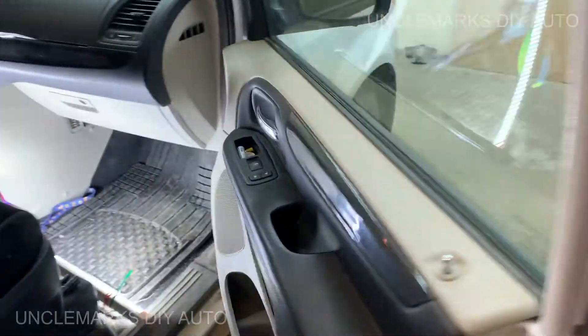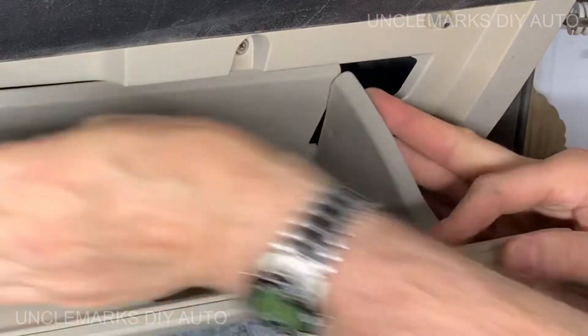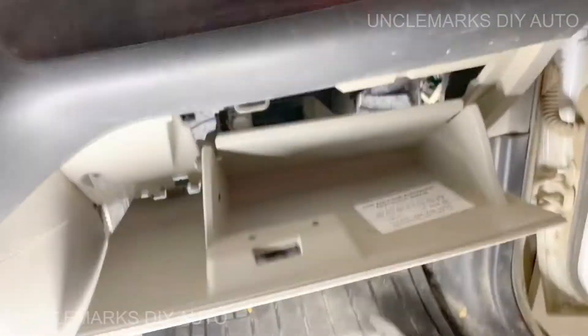To access it you just have to go on the passenger side — it's actually in the glove box. Get all your junk out of there and just bend these tabs in, pull through them, and then it should just flop down.